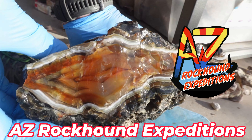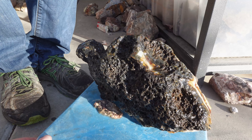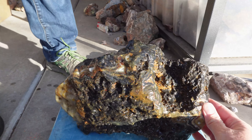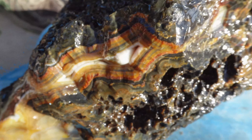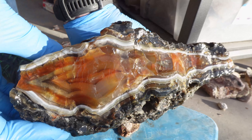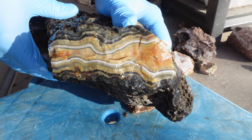Oh gosh, that is not gonna work. It's gonna work. We got this big Brazilian agate from Richardson's Ranch and we have been debating on where to cut it. We have this window, we have all of that, and then we have that edge. So many options.